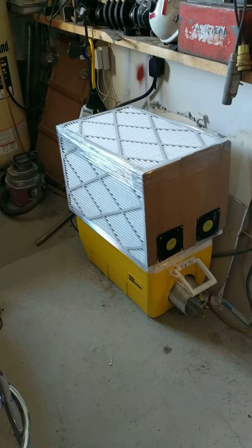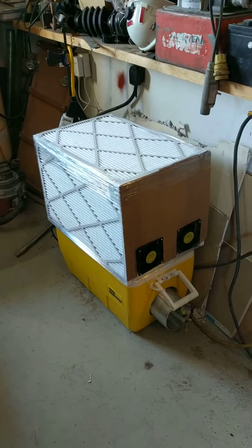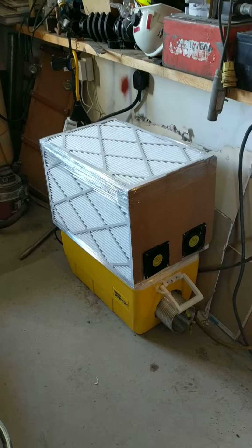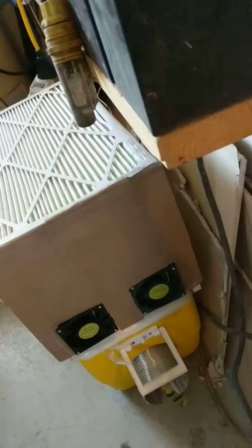This video is about a simple ant miner enclosure for my two mining rigs made of furnace filters. They're 25 by 16 by 1 inch furnace filters — three of them: one on the side, one on the top, and one on the other side.